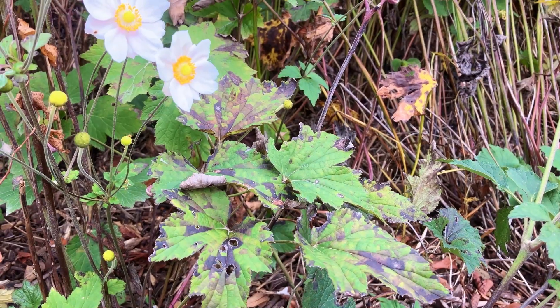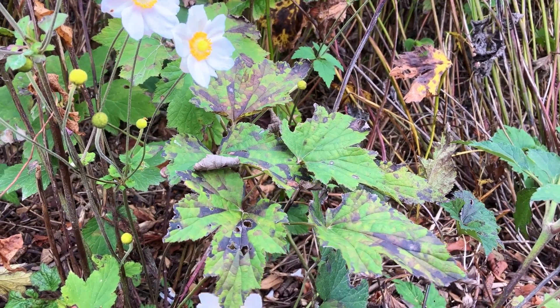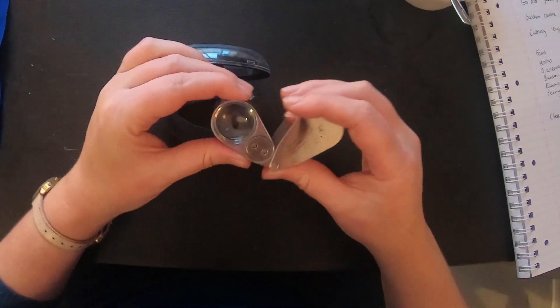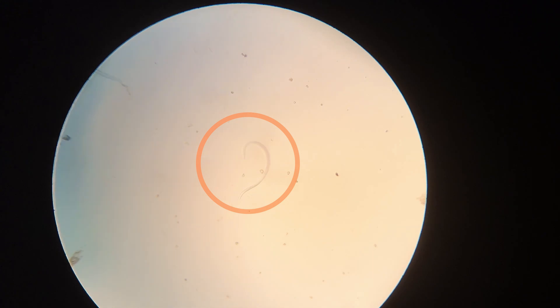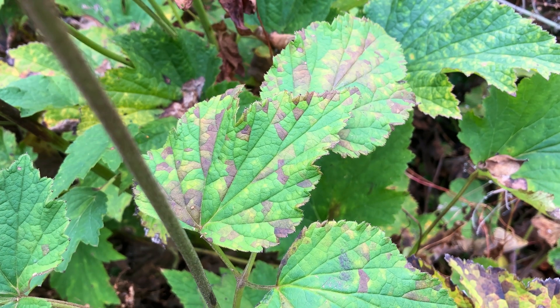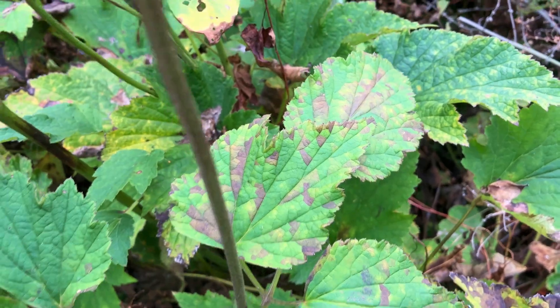What does the damage from foliar nematodes look like? Foliar nematodes are tiny, barely visible, colourless worms. So you won't easily see these pests, but you will see the damage they cause. Foliar nematodes are also known as leaf and bud nematodes, or eel worms.